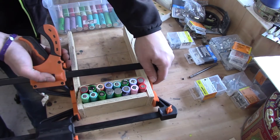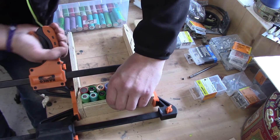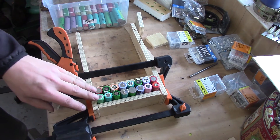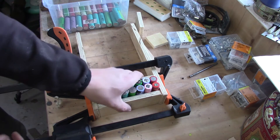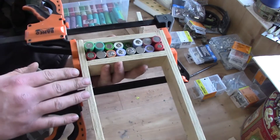So basically you add it up like this and make sure that they are tied together, and you clamp this side as well. When you have it all together like this, you can just solder the first side and then gently turn it all the way around and solder this side as well.